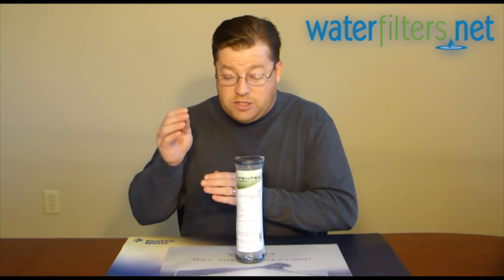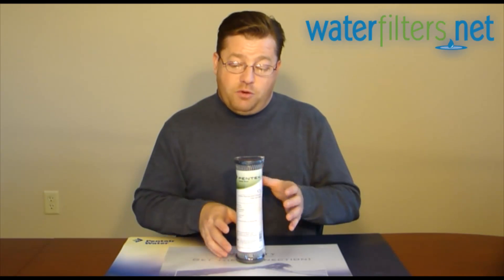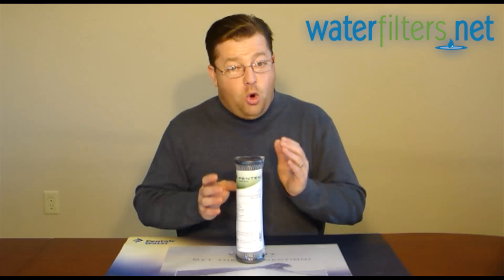This filter — it's not going to have as much carbon as a carbon block — but it's something. It's perfect for those small housings where you don't want to restrict the flow with a carbon filter, but you still want some of the benefits of carbon.